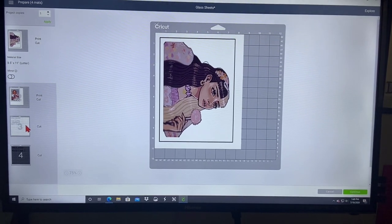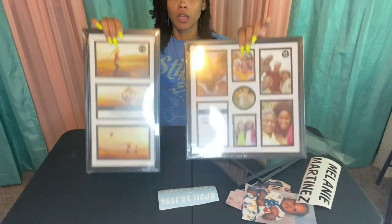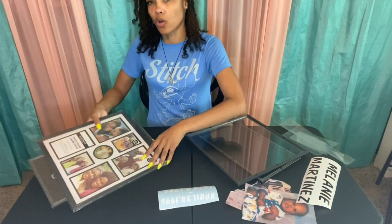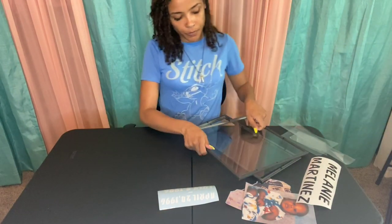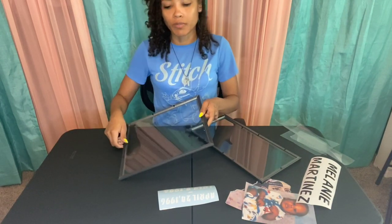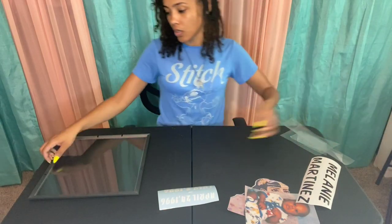This is what the picture frames look like from the Dollar Tree. You're just going to open it and take the complete backing off — real simple. I fold these little tabs backwards, but all you have to do is wiggle it and it comes right out. Whichever way you choose is up to you. We're going to do this one first.